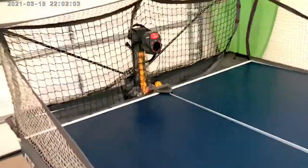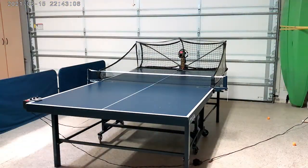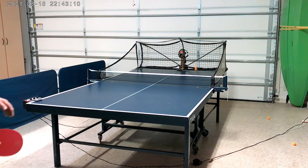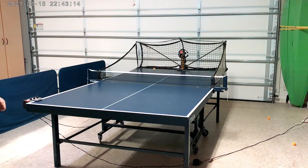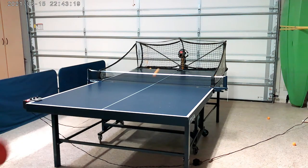I'll fire it up and show you how it works.